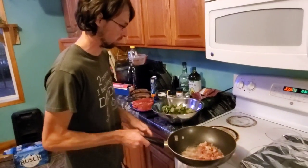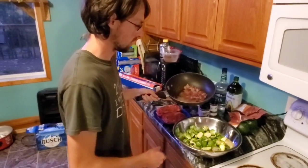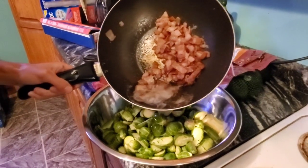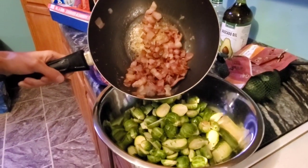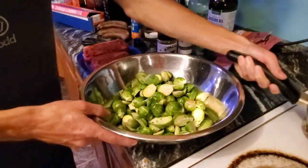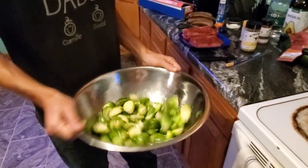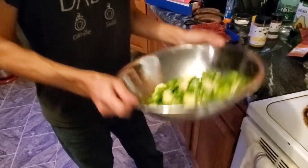My bacon's ready. This is the fun part where I make it unhealthy. I'm going to take my bacon — I'm not going to use all this grease, but I'm just going to use maybe two to three tablespoons of it. Give it a quick toss. Now, my Brussels sprouts.